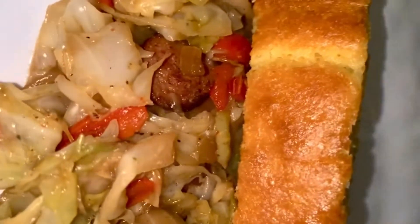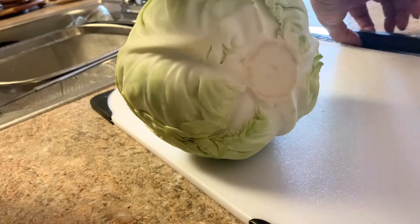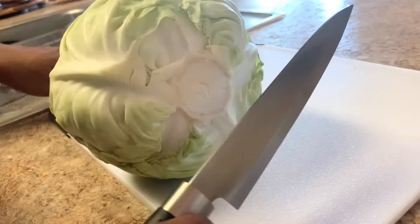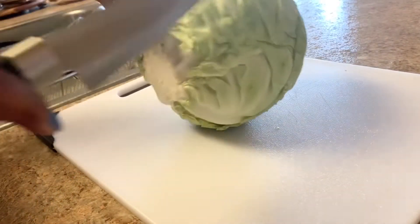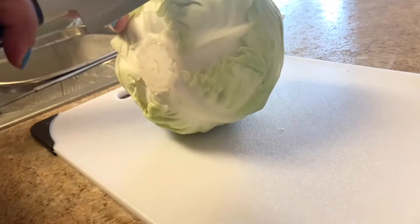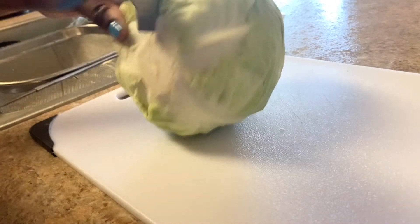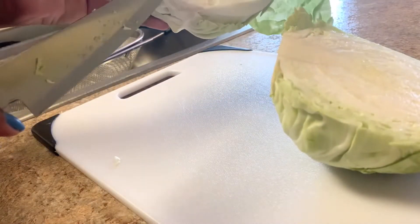Hey guys, let's make this southern fried cabbage today. We're gonna make some fried cabbage, and to begin we're gonna cut the core out, which is at the bottom. So what I'm gonna do is get a really sharp knife and go down the middle of it, and cut that core out.